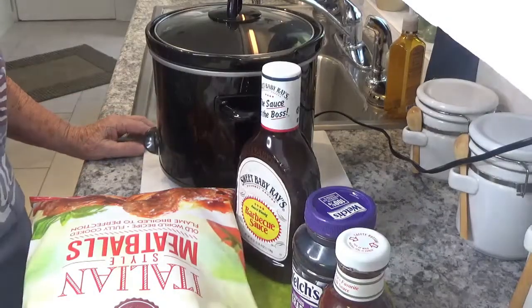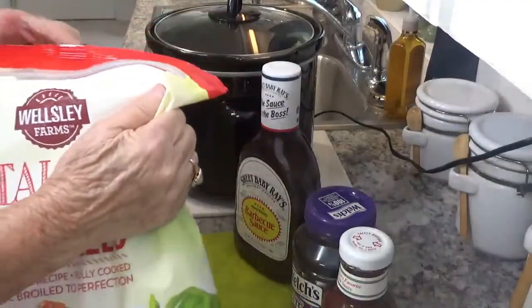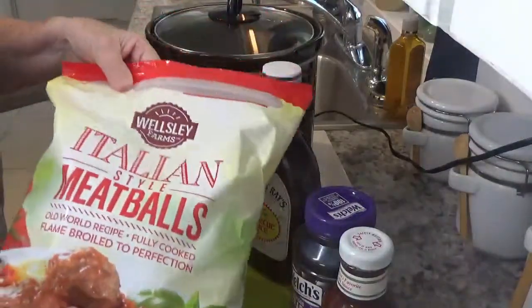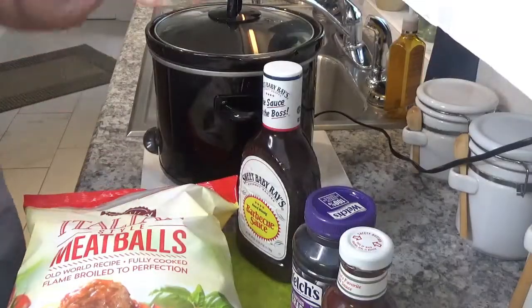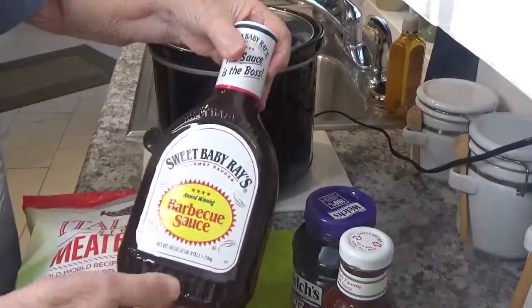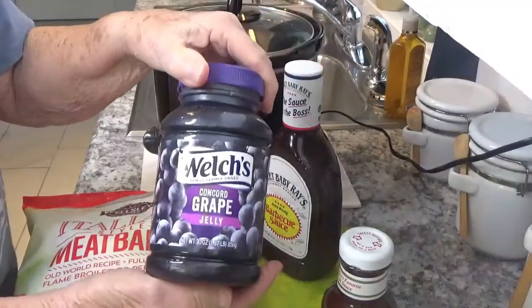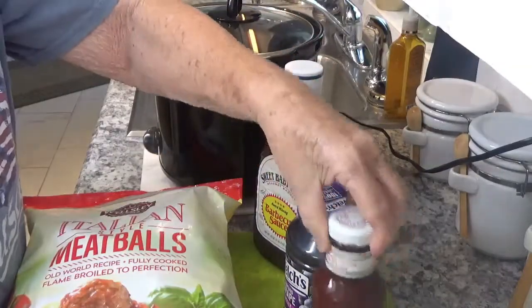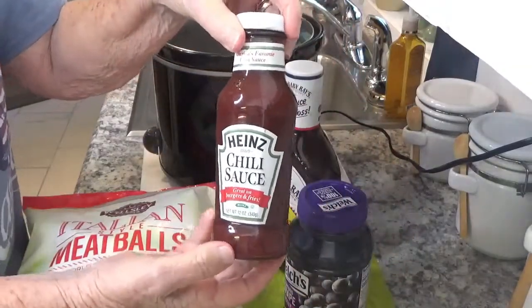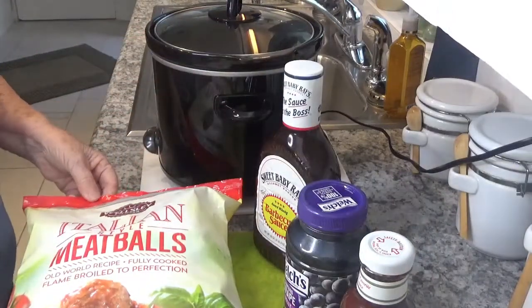Good morning, this is Around the House with Kay and Tom. This morning I am going to make meatballs. We're going to use Sweet Baby Ray's barbecue sauce, grape jelly — I just happen to have Welch's — and we're going to use some Heinz chili sauce. Very simple, not a whole lot to it.